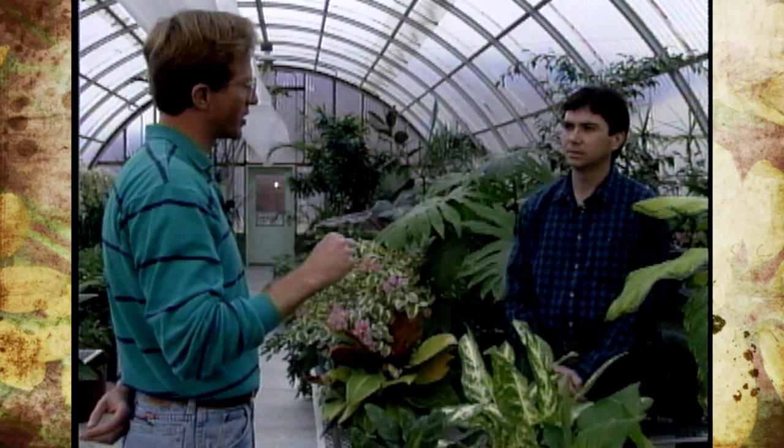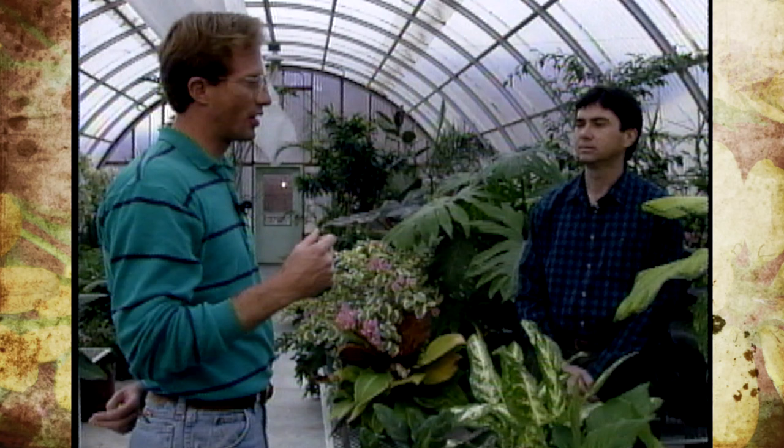I kind of like to look at it as puzzle pieces. We're going to give you a three-part series talking about cultural, mechanical, and biological practices. Today, Mike, we're going to address cultural practices.